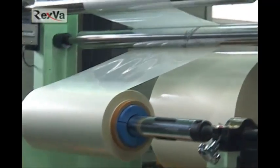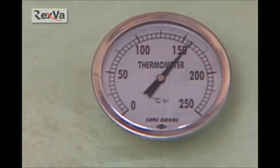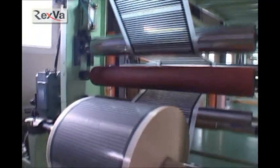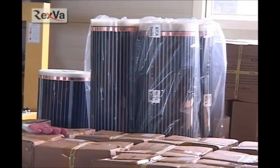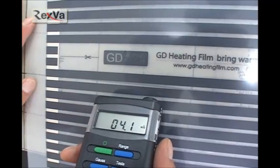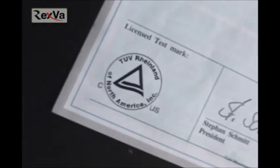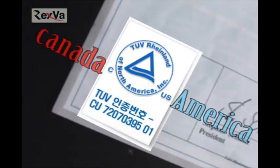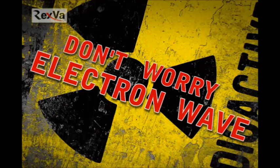Rexva Heating Films are made from a Korean factory. We are manufacturing our films using film manufacturing devices. These Rexva Heating Films are imported from Korea to Canada, passing Rexva Heating Films electromagnetic waves examination and safety inspection. We have received electromagnetic waves safety authentication which includes both UL of USA authentication and Canada's CSA authentication at the same time.